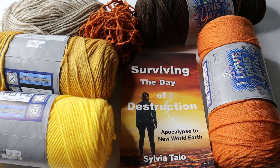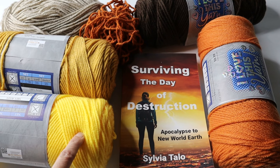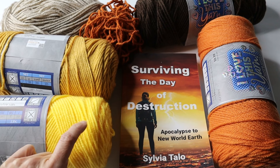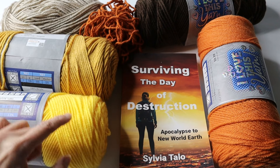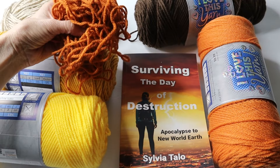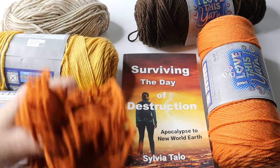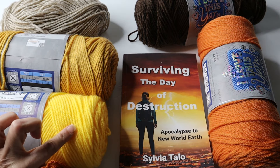Which color is featured the least? I would say this bright one, so that one would probably be the first round. However, because I only have a little bit of the burnt orange, I think I'm going to use this one for the first round. And then I'll use the yellow.